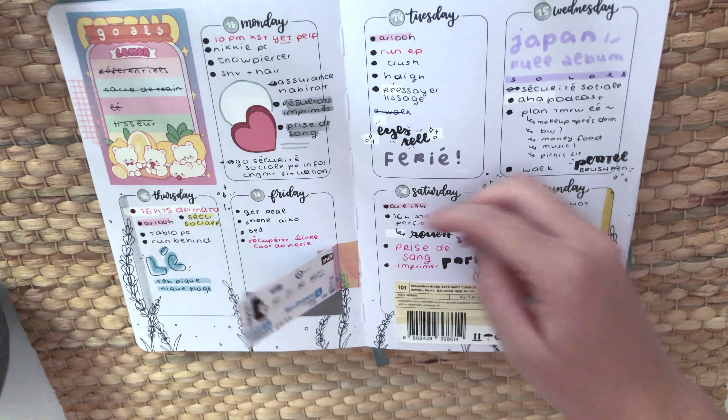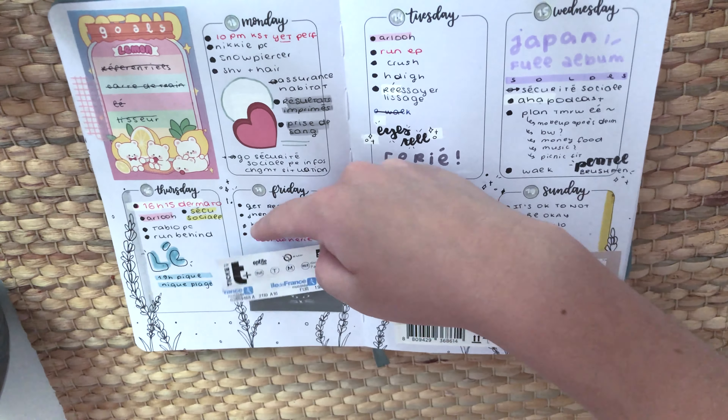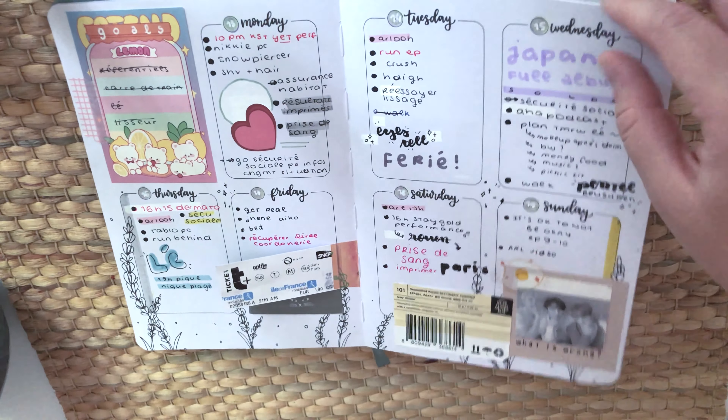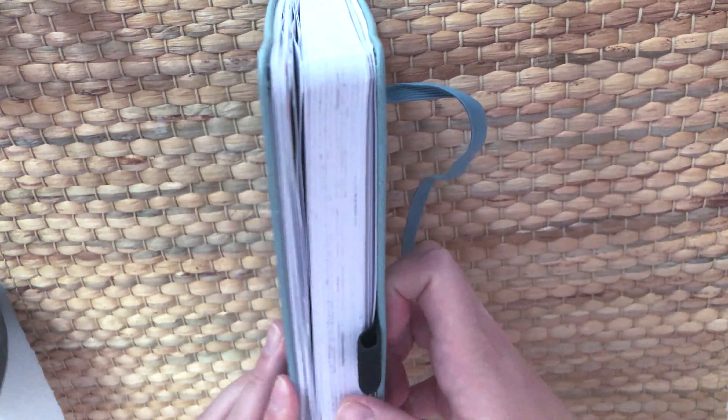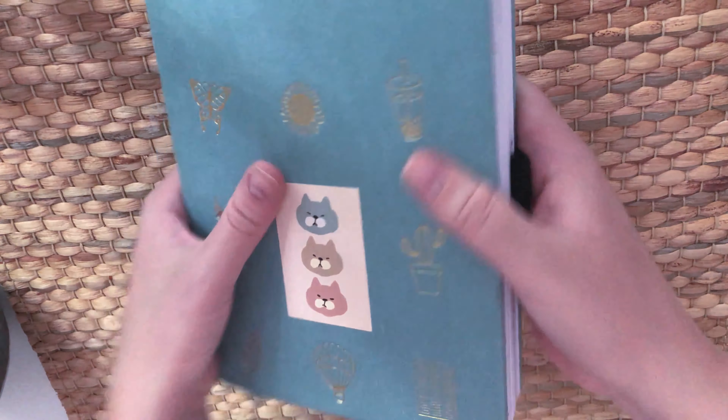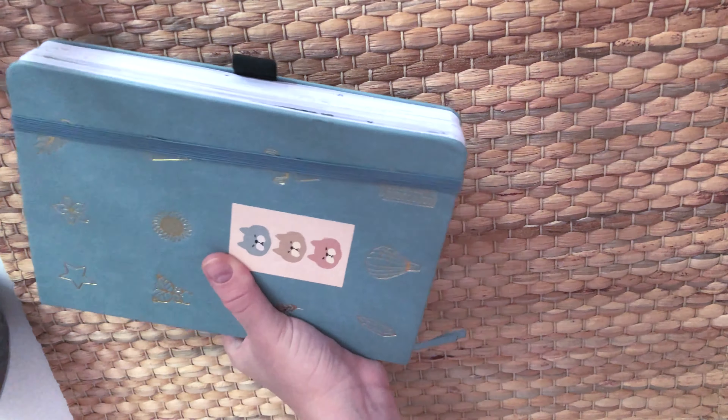I like to do a little collage — sticking things in. The planner is quite big, so if that's not something you're looking for, keep that in mind. Because I've been sticking things in it, it's getting even bigger.